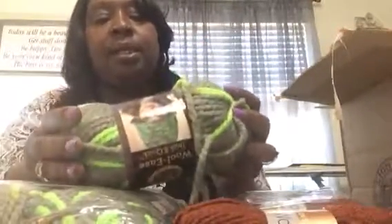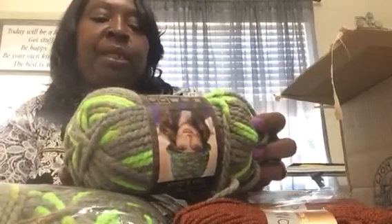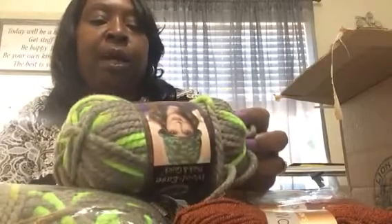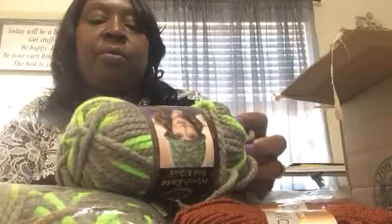Looks like I got four of these — that's three, and here's the other color. This is a super bulky size 6, and machine washable and dryable, 80% acrylic and 20% wool.